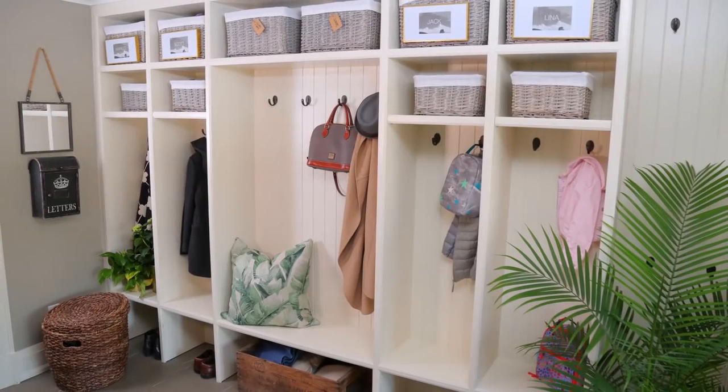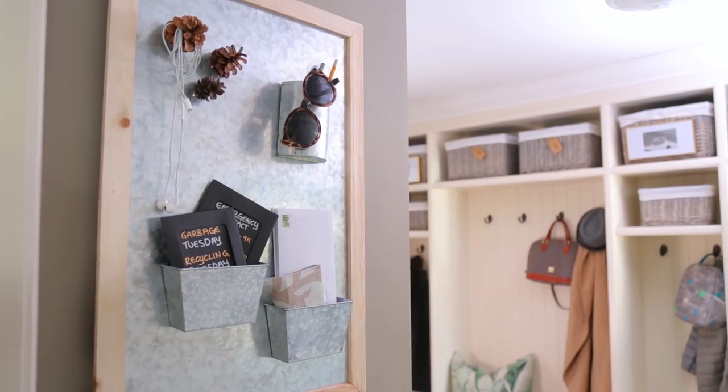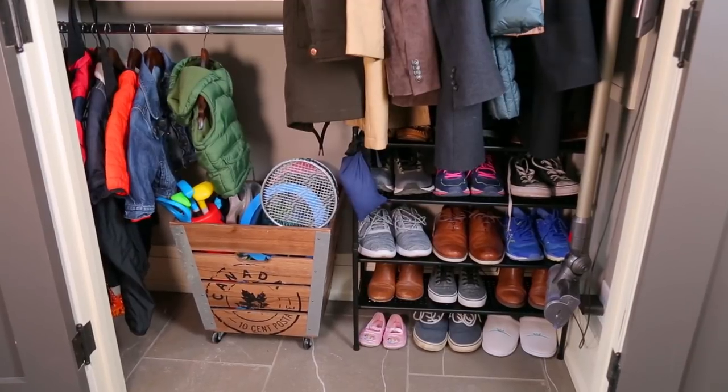And there you have it, a beautifully organized mudroom, perfect for a busy family and for welcoming guests. I really hope these tips inspire you to transform and tidy up your own mudrooms. Thanks so much for watching. We'll see you next time.